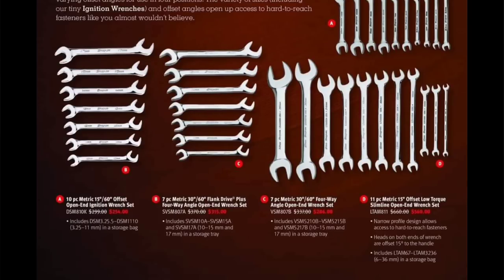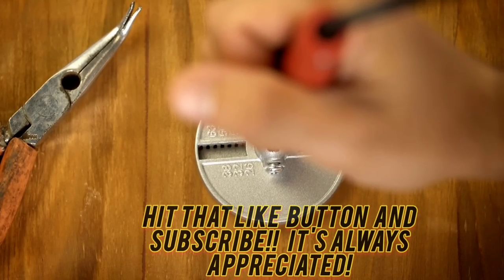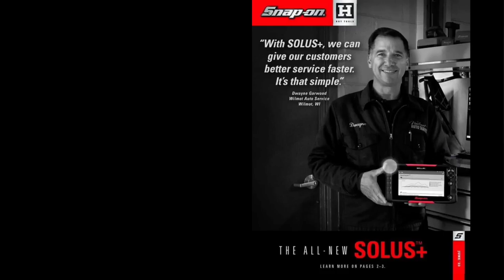What's up guys, Sweepy the Tool Addict. What better way to follow up a Harbor Freight truth video than with a Snap-on video. The best part is the Harbor Freight fanboys don't even understand that I'm not a huge Snap-on guy — I don't even own a Snap-on toolbox, just a little micro one. Anyways, let's jump into this — the Solus Plus, this is the June flyer.